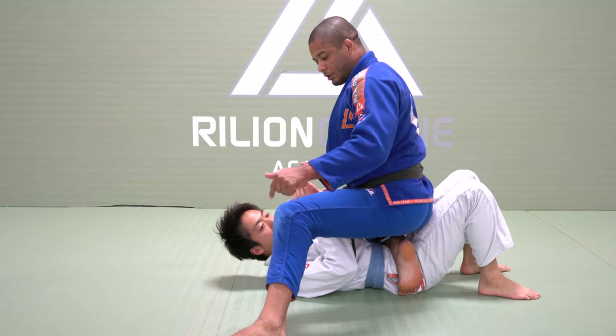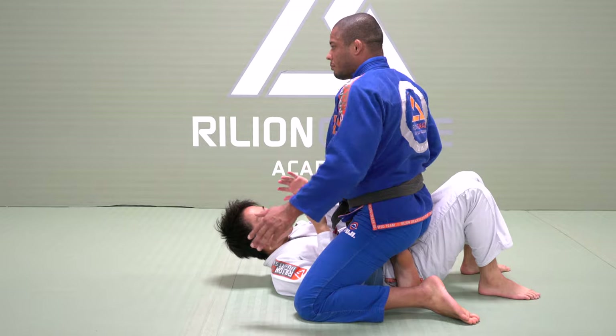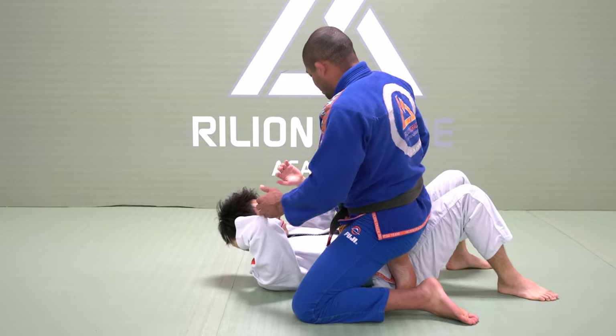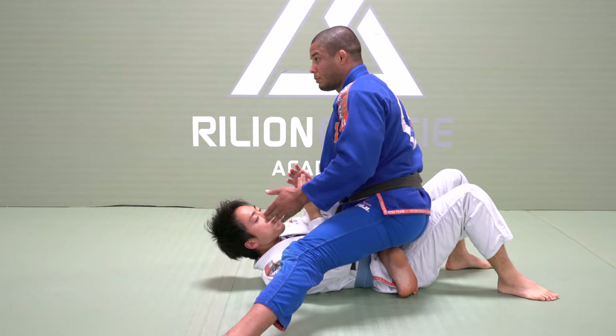Outside the leg always, knee up — same line as my hip. If my knee is down, he can skip it and right now I cannot follow him. I should be able to follow him. Same line, because if I extend too much, I cannot follow him.